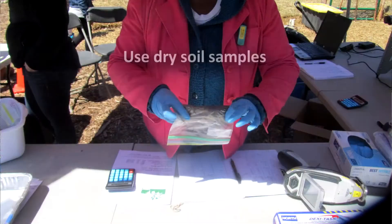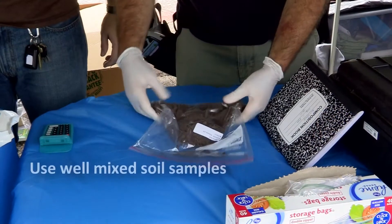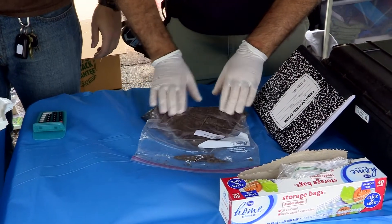Here are some helpful tips for the testing team. Dry soil samples work best, so if your sample is moist, lay it out in the sun to dry before testing. Also, to make sure your sample is uniform and well mixed, gently squeeze the sample several times to mix it up and break up any particles.